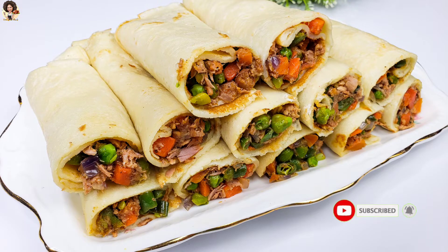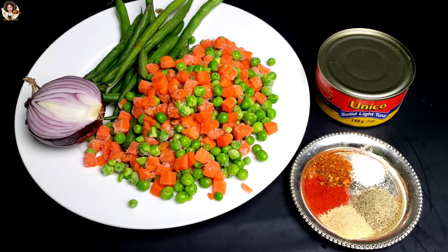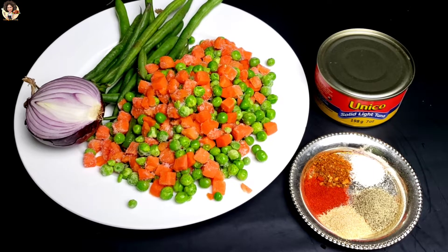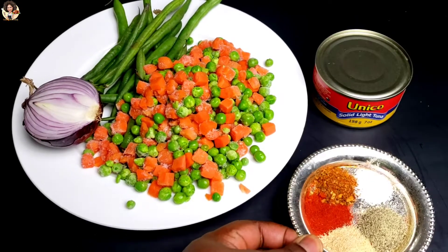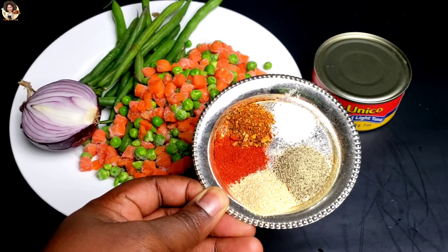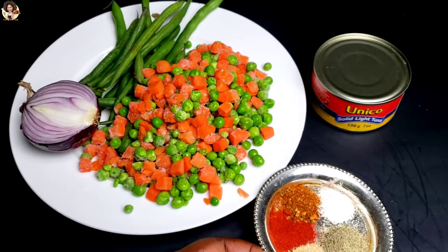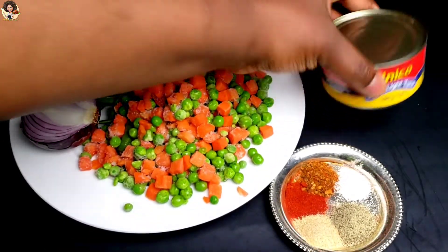Here is what we are going to be needing today. We have some veggies: green beans, peas, carrots, and onion. In another bowl we have some black pepper, garlic powder, paprika, all-purpose seasoning — you can skip that — and some salt. In the can we have some tuna; I'm using canned tuna.